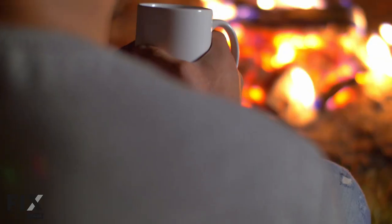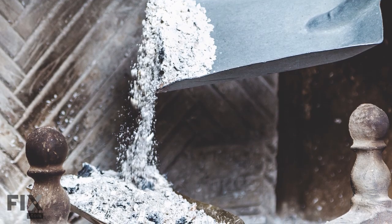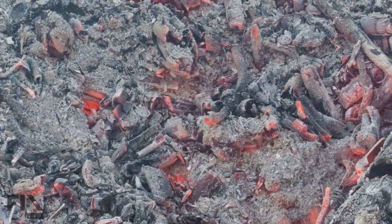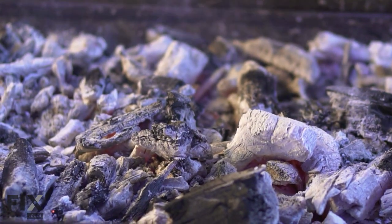Fireplace ashes. While we all love getting cozy by the fire, the leftover ashes can make a mess. It seems like a perfect job for a household vacuum, but stop — it's not. The ashes can retain heat for days at a time, and vacuuming them up can not only damage your vacuum but may even pose a fire risk. It's best to let the ashes cool for four days and then use a utility vacuum to clean up the mess.